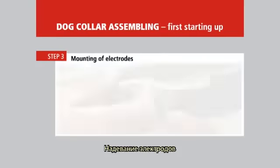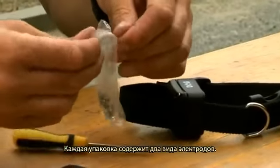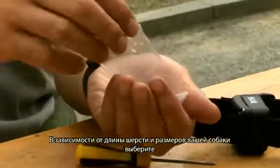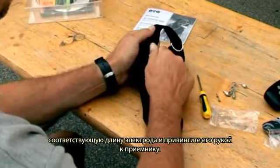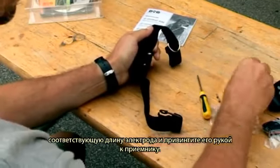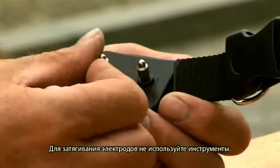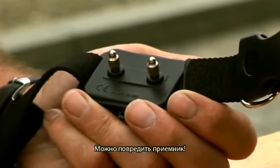Mounting of electrodes. Every package contains two types of electrode. According to your dog's hair and size, choose the corresponding electrode length and screw it onto the receiver by hand, then tighten it slightly. Do not use any tools to tighten the electrodes, as the receiver might get damaged.